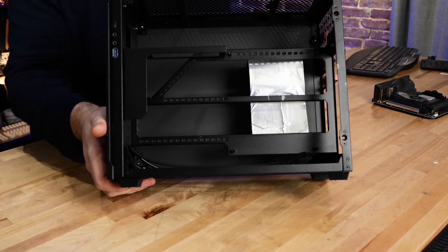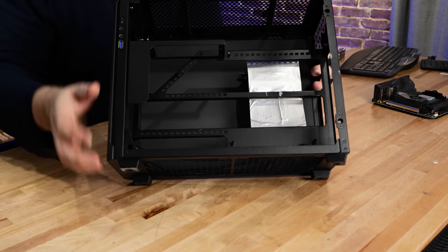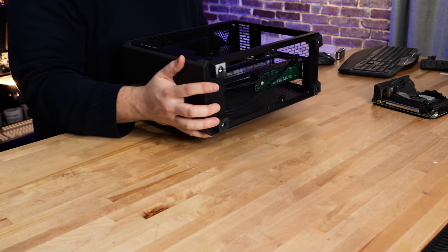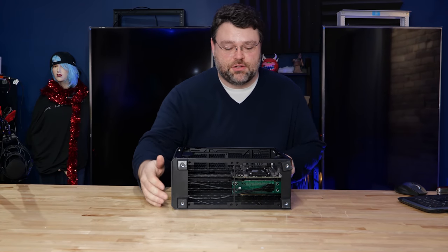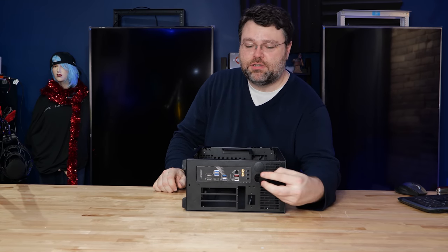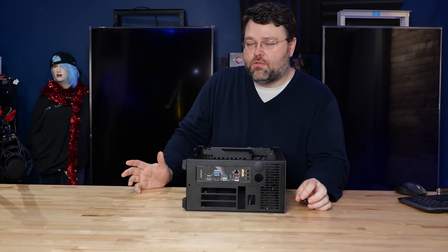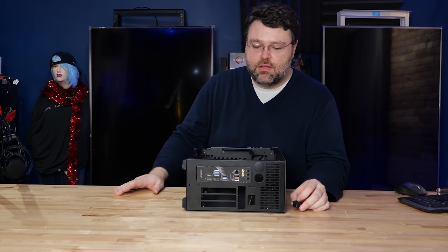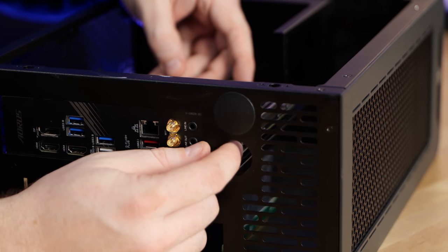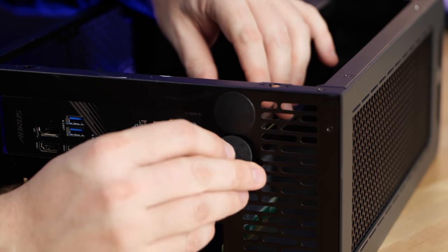We've got a setup where the motherboard goes here and the power supply here — that's pretty much what we're going to do. Now we've run into our first issue with the build. There are actually two output ports for a custom loop radiator where the radiator is external. With the plug installed, it won't clear the corner of the motherboard — it's so close.